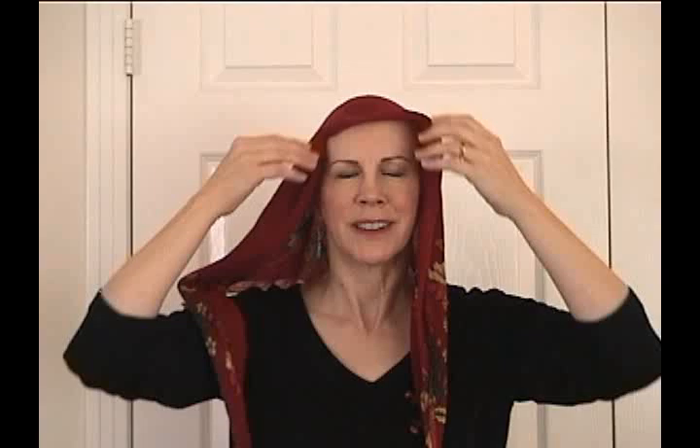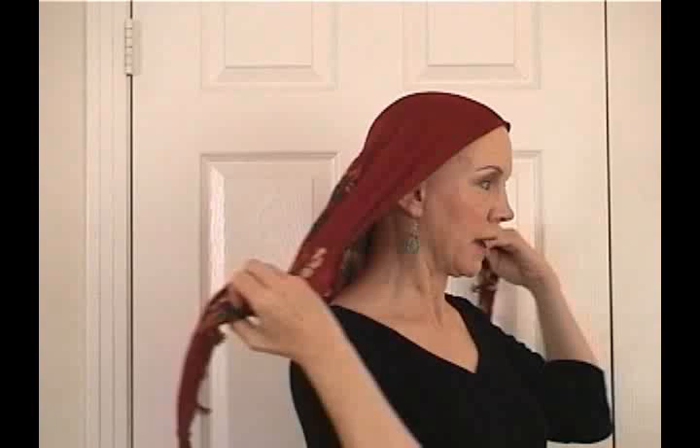Then I'm going to take the two ends and cross them in the back. You don't have to make a knot there, just cross it like that. And then it comes back up around the top, like this.